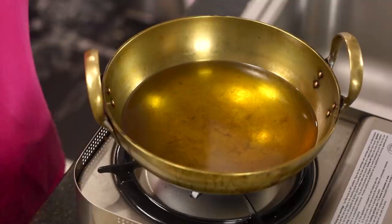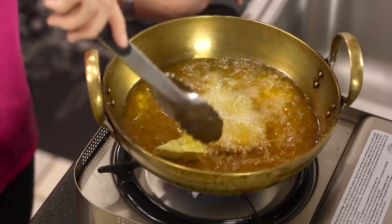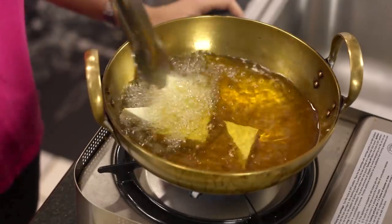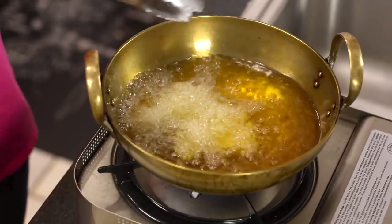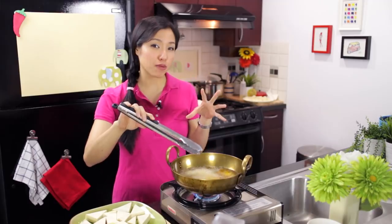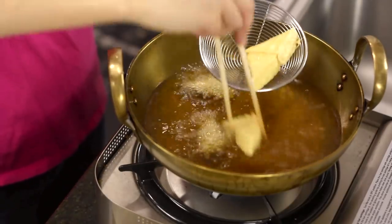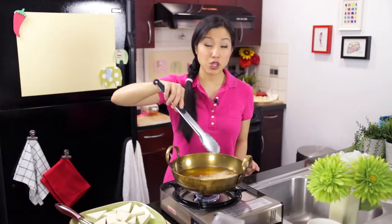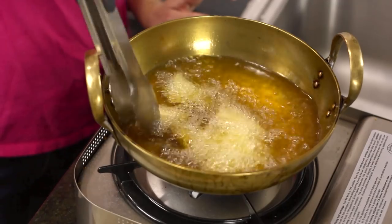I've got my oil here heating up and you want this at about 375°F — a little hotter than normal. Tofu likes to travel towards each other and may stick together. That's okay. Let them stick for a while — don't hurry up and pull them apart because you'll tear them. Let them firm up a little bit. Once they are firm on the outside, then you can pull them apart. Give them a minute or so, and you could stir them and keep them moving to prevent them from sticking to each other.